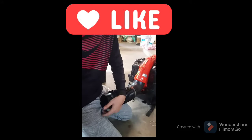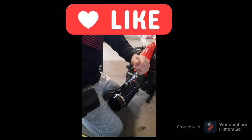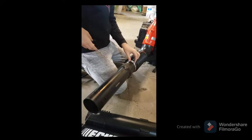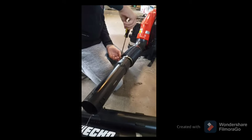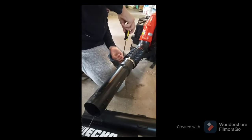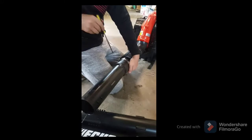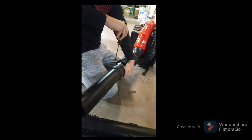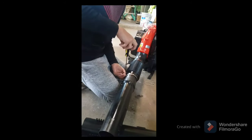Then you put this part of the tube on and tighten this also away from your body so it's not hurting you when you are blowing. Tighten it on. It might be very loose at first, so it can be a bit difficult.